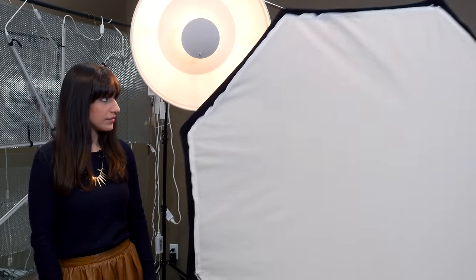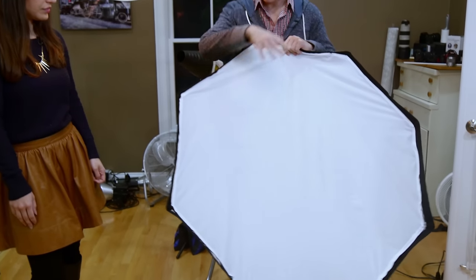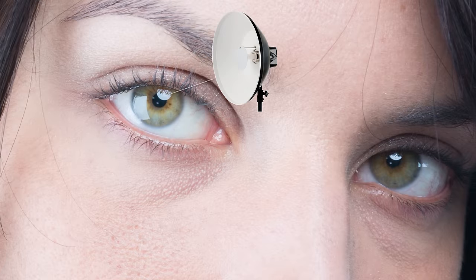This is a soft box — it's big and huge compared to the beauty dish, it's also kind of clumsy. This in particular is an octobox; it has eight sides so it provides more of a similar catch light, but many soft boxes are just square. One of the biggest differences between these is just the catch light you get in the eyes, but the other big difference is the quality of the light.